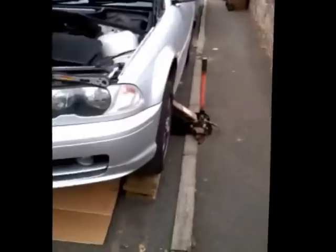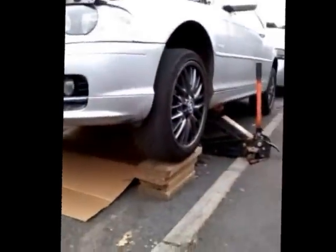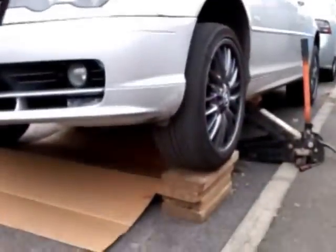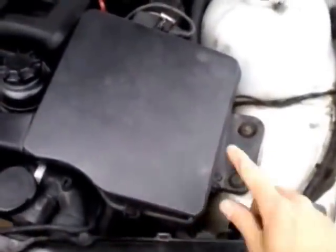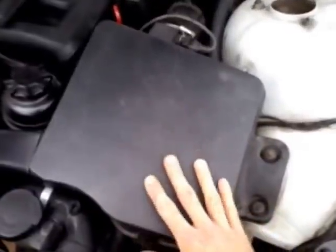We've got the car jacked up now, sitting on blocks, quite high up off the ground — enough room to get underneath. On the top, what we're going to do is remove the air intake here.